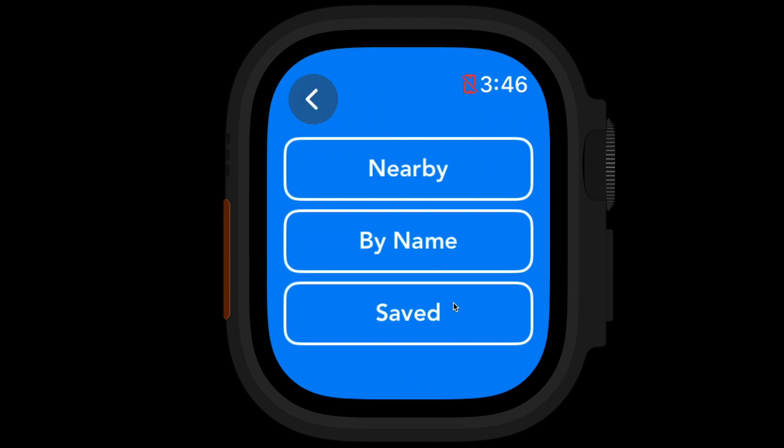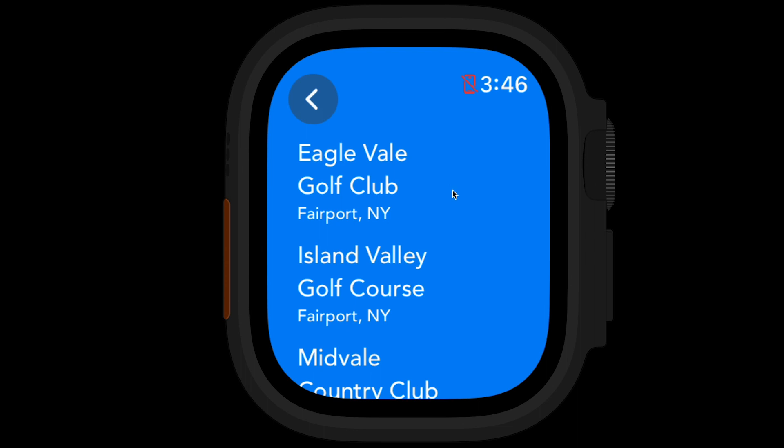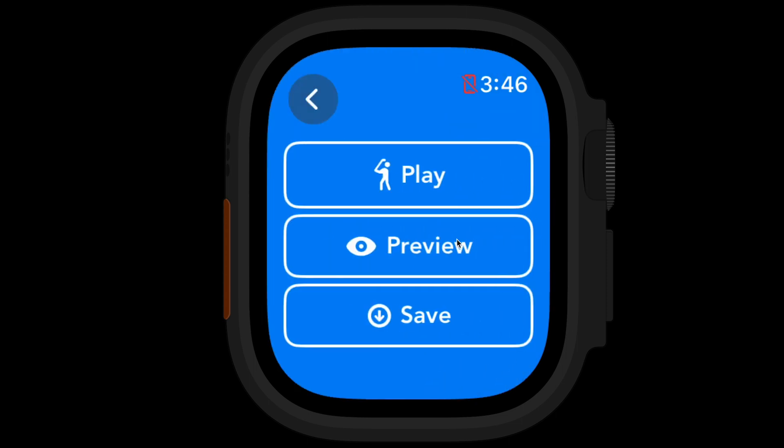To start, you can tap Courses on the home screen. Really the fastest way to find a course is using the Nearby button, which shows you courses near you. It comes up with a list. We do have over 10,000 courses, but if you don't see the one you're looking for, there's a button at the bottom of the screen where you can request it, and we can usually add that for you within a few days. Just select the course to move on.